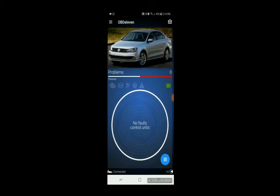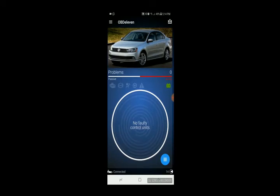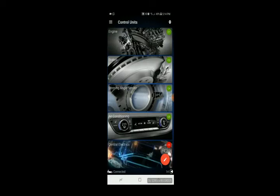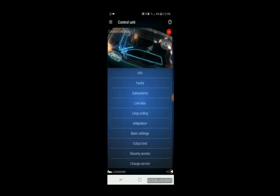I've already made my account and connected to the car, but for those of you who have not, I suggest you make an account. Once you make an account, turn the ignition on in your car, press connect, and it will find your car — go through all the settings to set it up. Once you're done, go down to the bottom right and hit the three bars, then go down to Central Electrics and let that load. Once it loads, go to Long Coding.